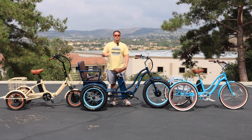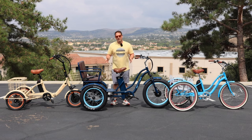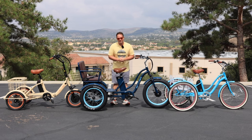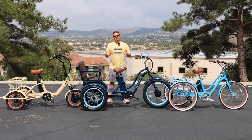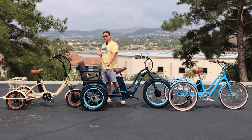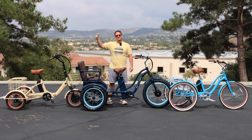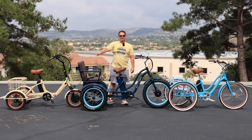But before I get into it, hit that subscribe button below. Stay in touch with us here at 630, be the first to know about all the new content we're putting out, giveaways we do, and new product releases. We at 630 really specialize in trikes and e-trikes. I have three of our models right here: our Every Journey electric trike, our electric rickshaw trike, and our folding easy transit trike. Find these linked in the description below, or there'll be a link up in the top of the video.